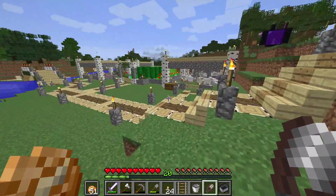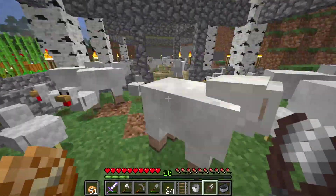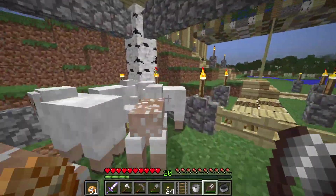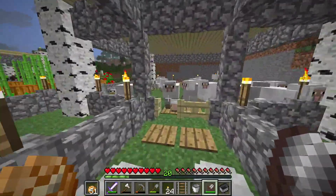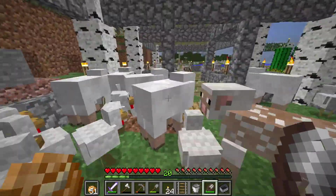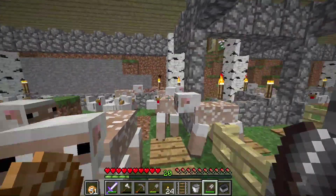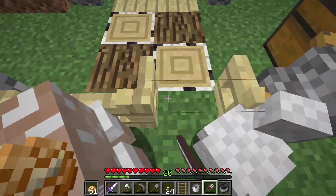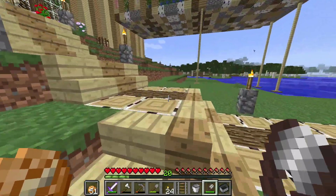I really want a dog or a cat, but I've been searching my world — or a world with the same seed — and I couldn't find a jungle biome. It makes me really sad because I really want jungle wood, cocoa beans, cats, and parrots, since parrots have been added to Minecraft now. It looks like I might not be able to get all that.